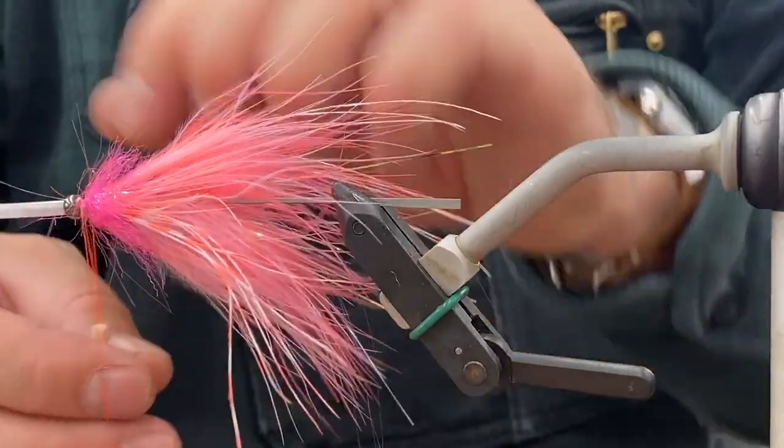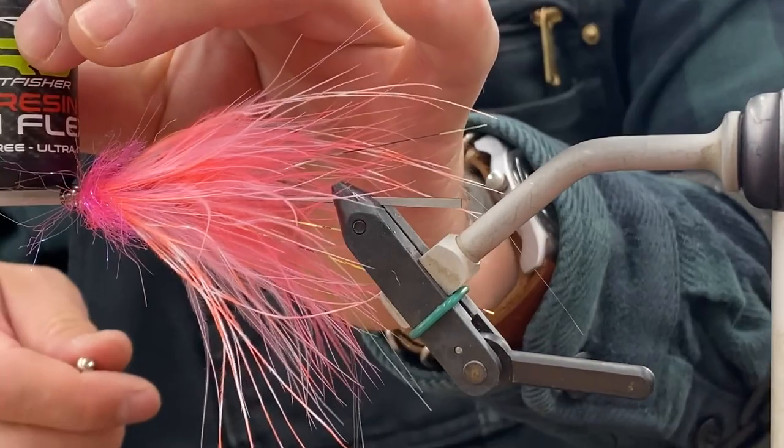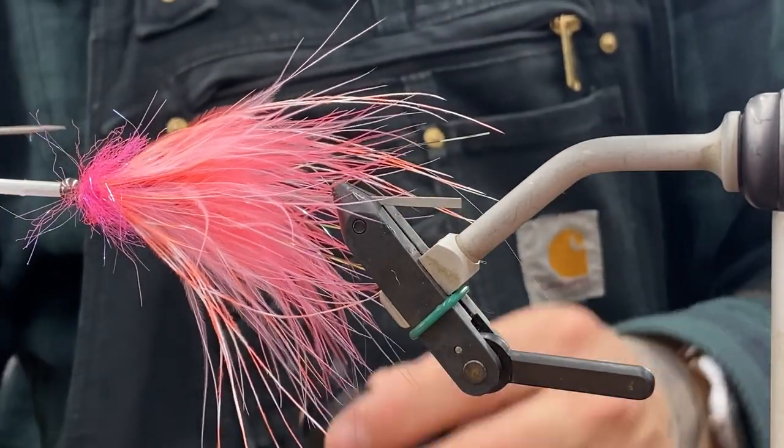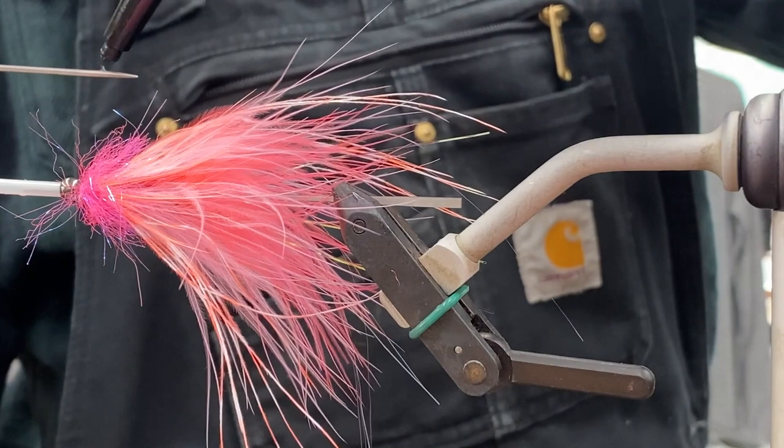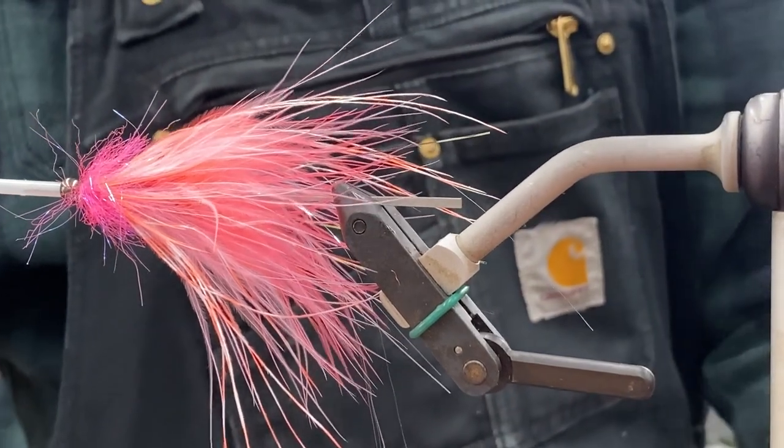That's basically the fly — pretty straightforward. Get a little ProFisher UV resin; I'm a big fan of that stuff too. Just a tiny little bit on the bodkin, put it around your thread, and hit it with the light.